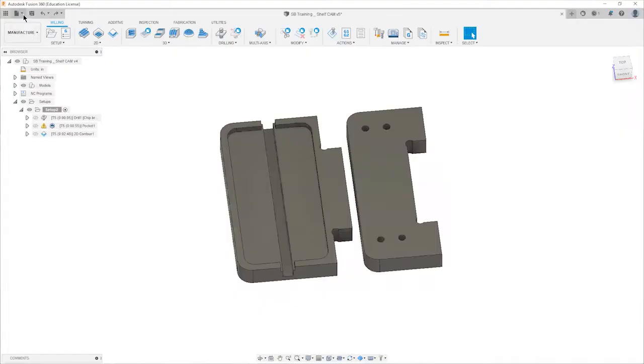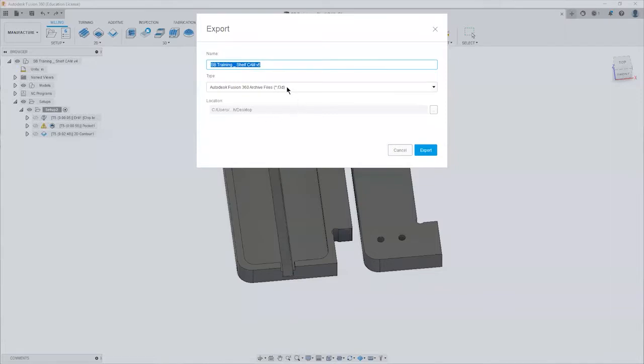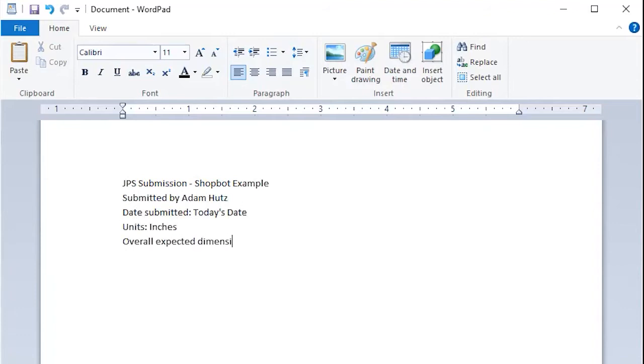Once you've simulated your CAM and are happy with the results, export your F3D file by going to File > Export and selecting F3D to your desktop. If your part includes sub-assemblies linked to other files, Fusion will ask you to save as an F3Z zip file — we prefer that you break any links and save it as a simple F3D file. You'll also submit a readme.txt file that includes relevant information about your part.